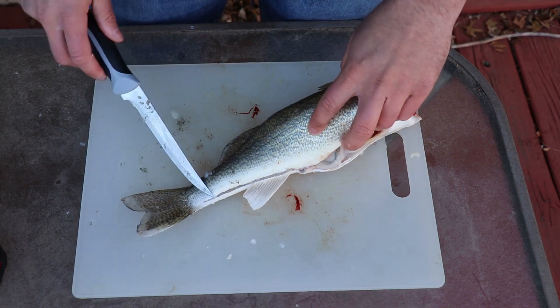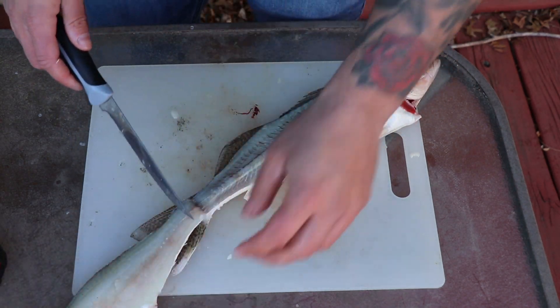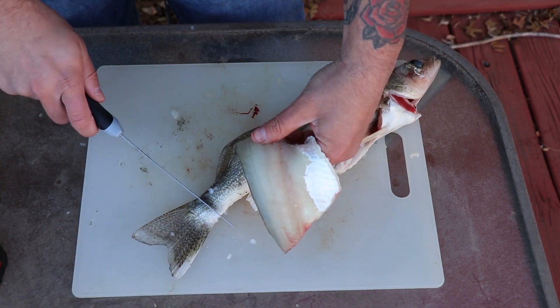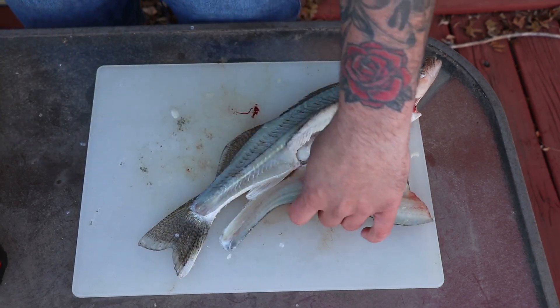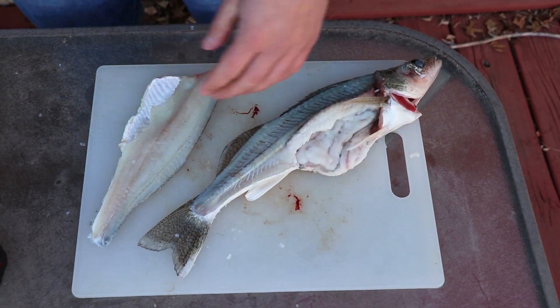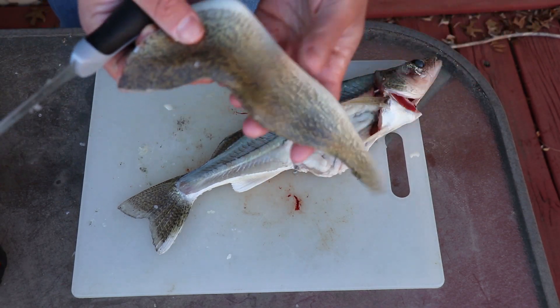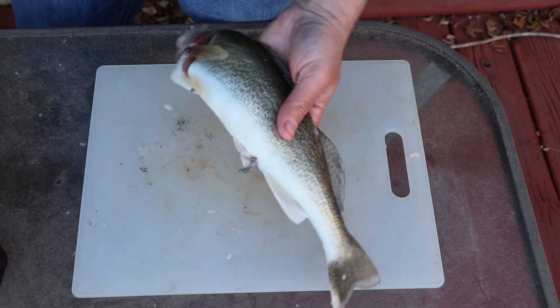Some people keep it connected, flip it over, and cut like that, but I'm going to go ahead and cut it off because my cutting board is so small. So there is one fillet. I'm going to throw this to the side — I still need to take the skin off, but I'm going to fillet the other side first.